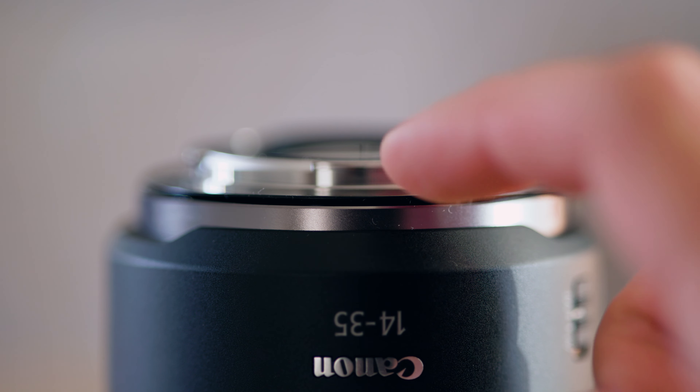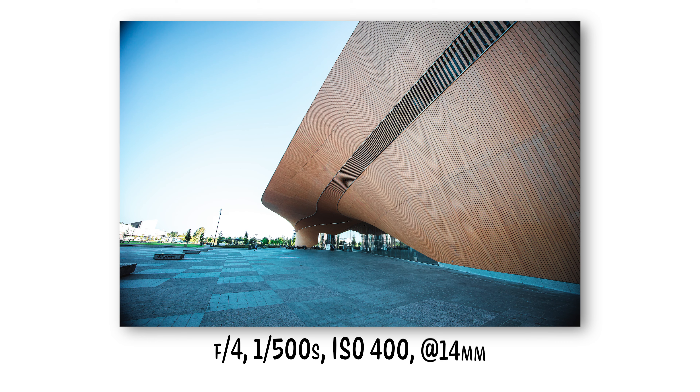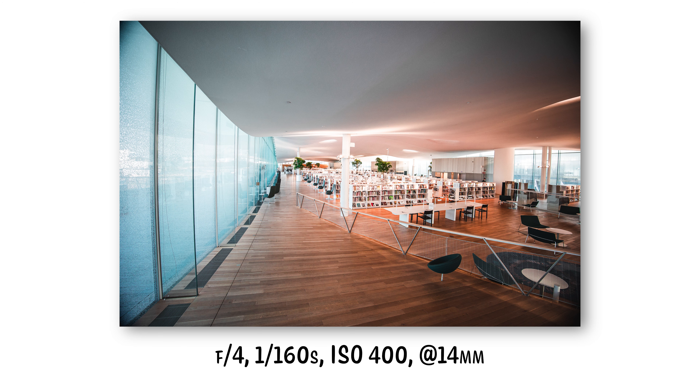However this lens is by no means perfect. First, the vignetting at 14 millimeters is really really strong — you can see in the photos there's very strong vignetting in the far corners. It's gone once you zoom in to basically anything above 14 millimeters, and it's a very easy fix in post, so I don't see it as a huge issue, but it is an issue. Second, there's barrel distortion at the wide end — straight lines aren't perfectly straight. But again, this is also a very easy fix in post, so it's not that big of a deal.